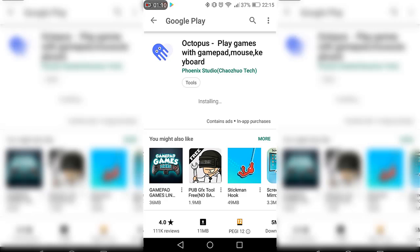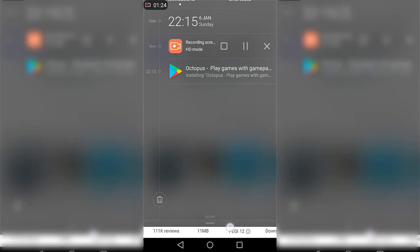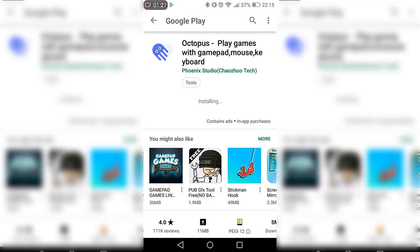I'm going to show you how to use it with a wireless controller. It's basically the same thing — just connect your mouse and/or keyboard to your phone and it works the same as a wireless controller. Now, after you download the application, just let it install and it should be done quickly.